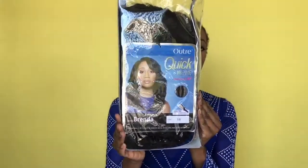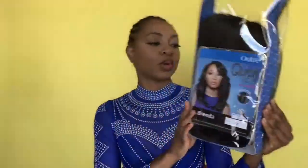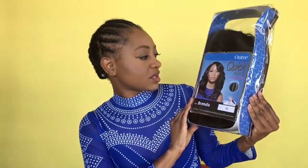This is the weave that I ordered — this is the quick weave. This is the Brenda 1B. They didn't have the 1B30 that I like, but 1B looks fine for me. And also, you can put heat on it up to 400 degrees.